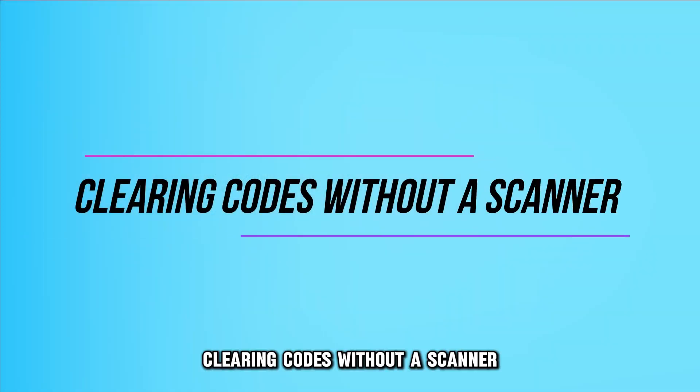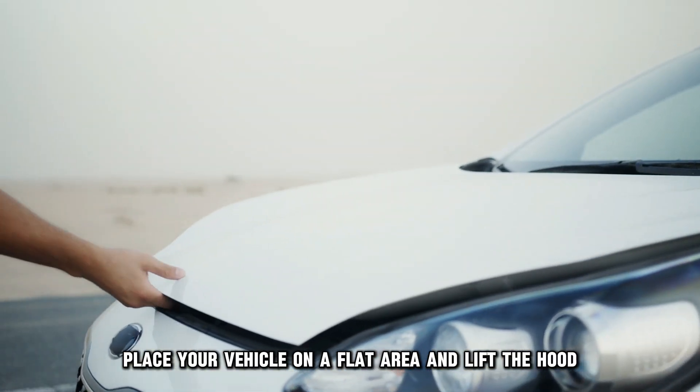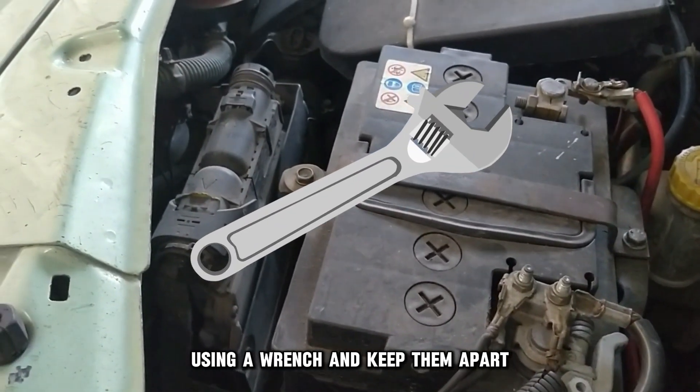B, clearing codes without a scanner. Step one: disconnect the battery. Place your vehicle on a flat area and lift the hood. Disconnect the battery by removing the negative and positive cables from the battery using a wrench, and keep them apart.